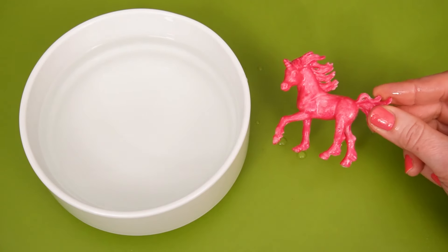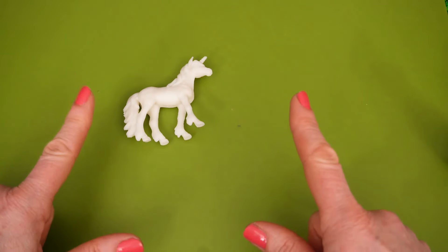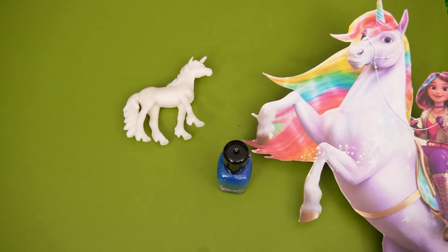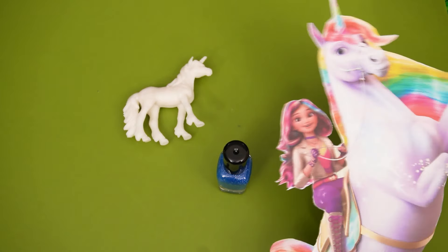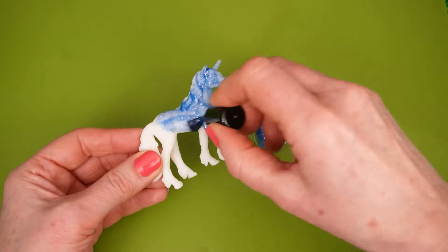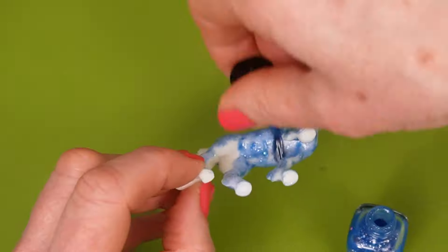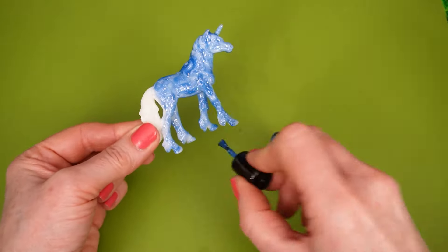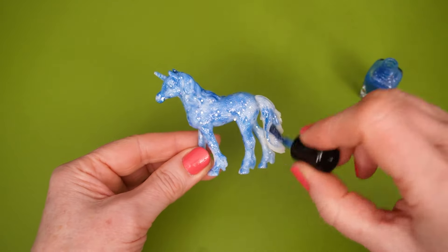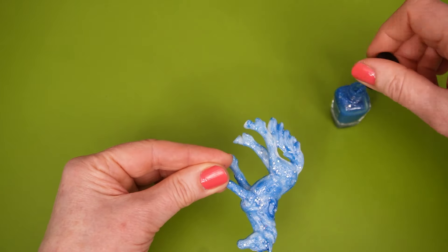Look at that! Wait, we have one more! You're right, Sophia! What color should we paint this one? Oh, Wildstar! That's a really good choice! Blue is a great color! Let's paint our unicorn!